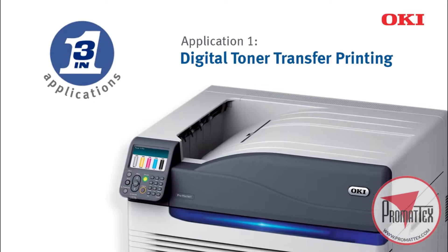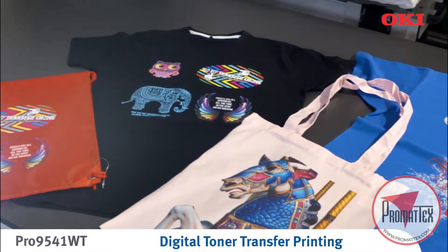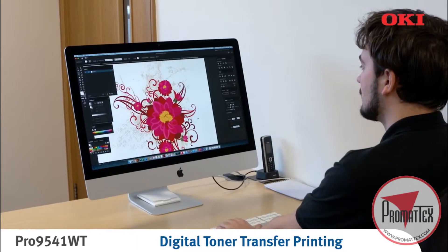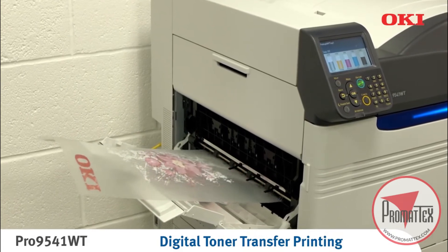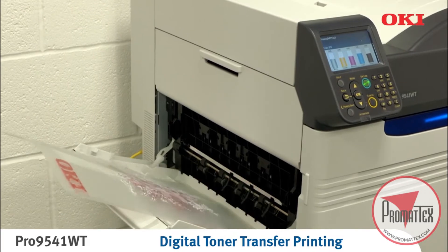This is the simplest way to transfer a digital image onto various hard and soft substrates. Only a heat press and transfer media are required. Start by using the Oki Pro9541WT to print a high resolution image onto quality transfer paper, up to SRA3 in size and printing at a rate of 18 pages per minute.